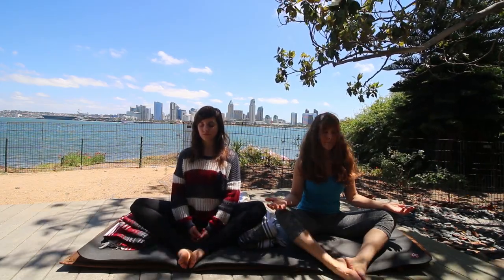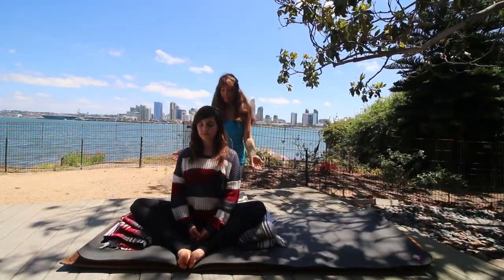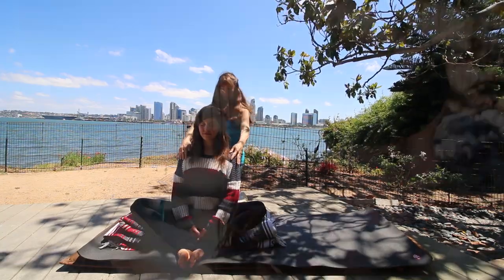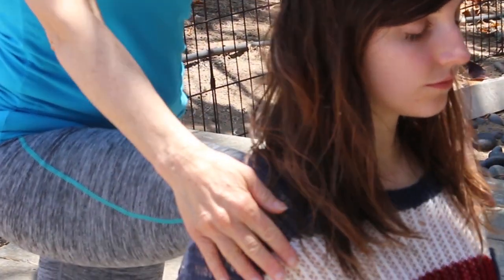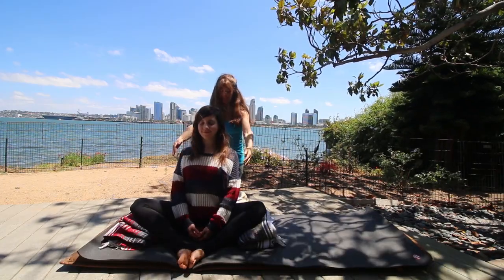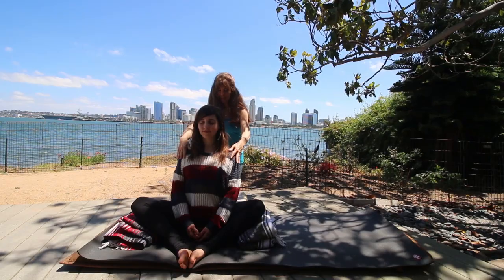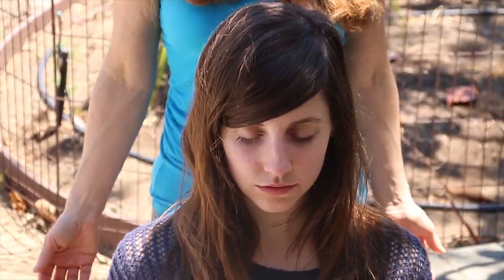Now for the partner part: if there is a partner, they would be behind you — you can watch for the pressure points as we go through this. Now we're going to inhale and exhale. Inhale, filling up the belly, then exhale bringing shoulder blades back and heart center forward. Inhale, release, exhale, bring heart center forward. One more inhale, release, exhale, bring heart center forward.